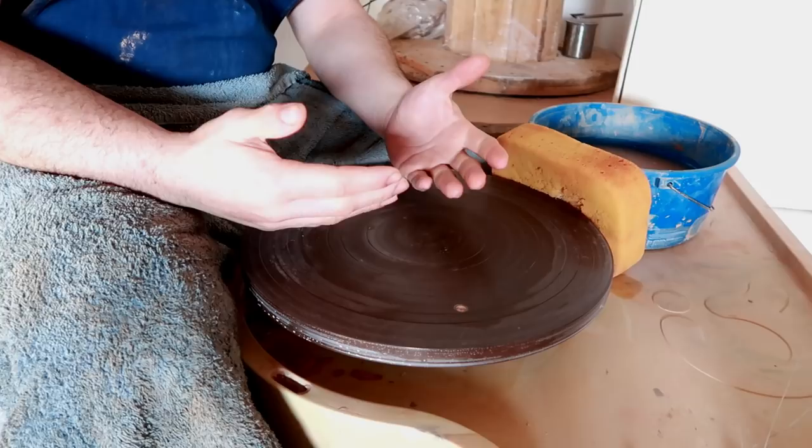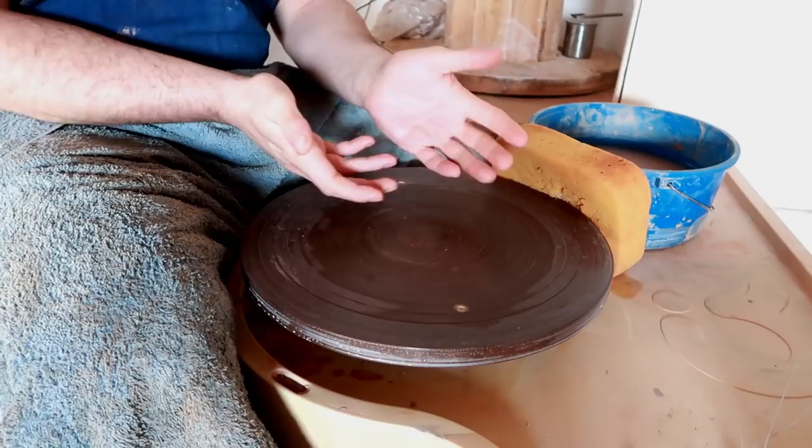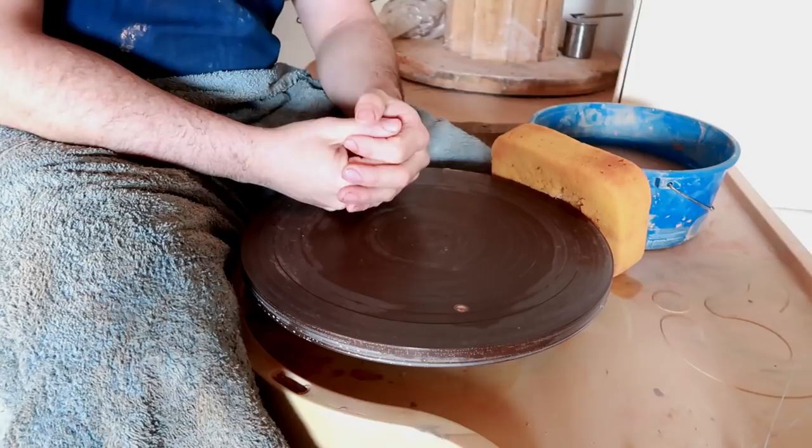The way that I was taught was exactly the way I just explained. I learned how to center, I learned how to pull, and then I learned the gambit of all those shapes, and I made the most grotesque-looking monster of a teapot that you'll ever see in your whole life. But I learned the basic shape of a teapot, and that is what encompasses part of the beginner knowledge.